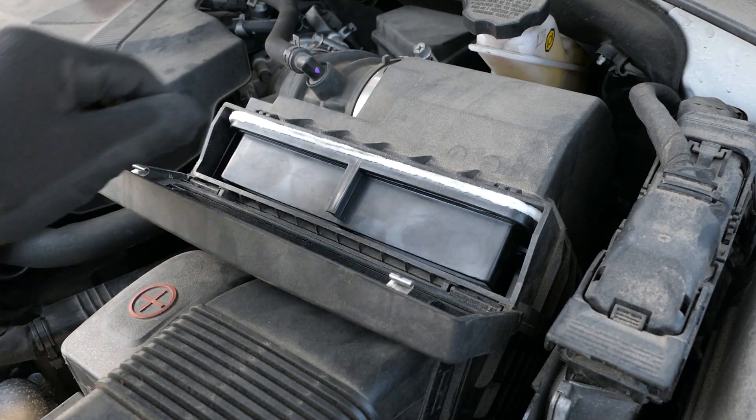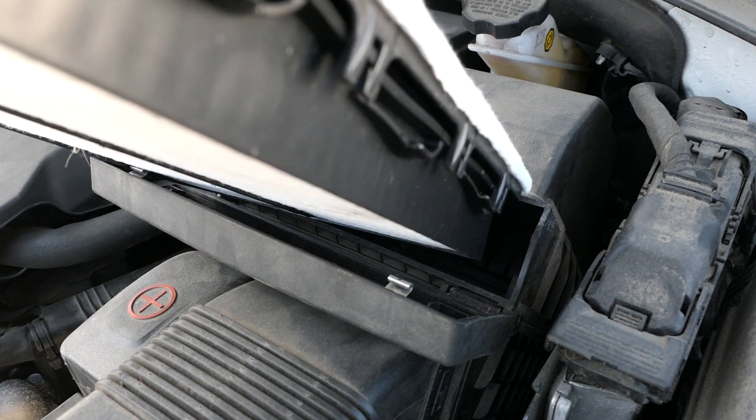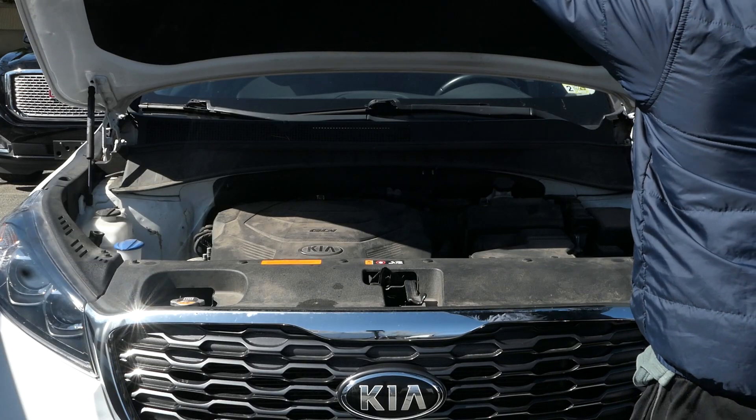Open the filter housing door. Remove the old filter from the housing. Insert your new filter into the housing. Close the filter housing door. Close the hood.